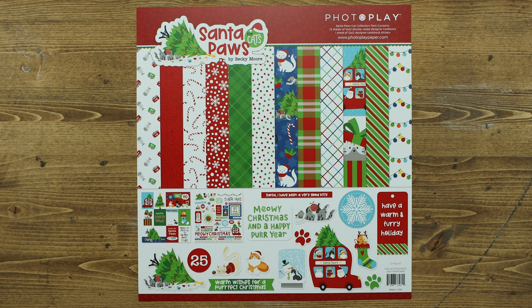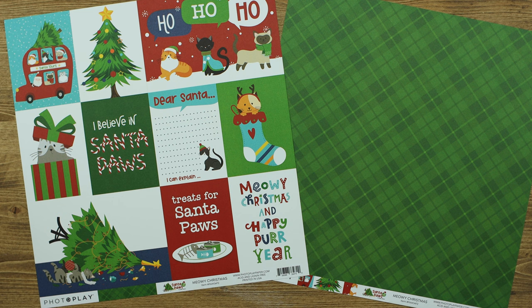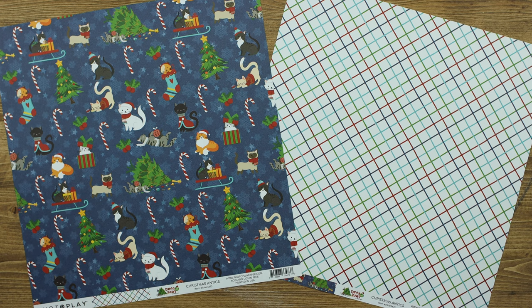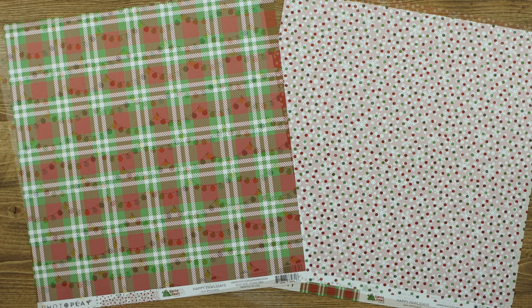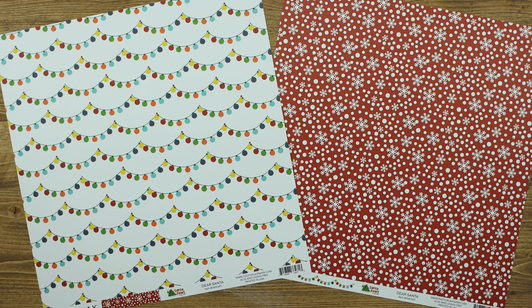Let's take a look at the papers. Meowy Christmas includes the great cut-aparts that are 4x6 and 3x4. How adorable is the Christmas Antics paper! Next we have For the Cat, Happy Pawlidays, and the last paper in this collection is Dear Santa.